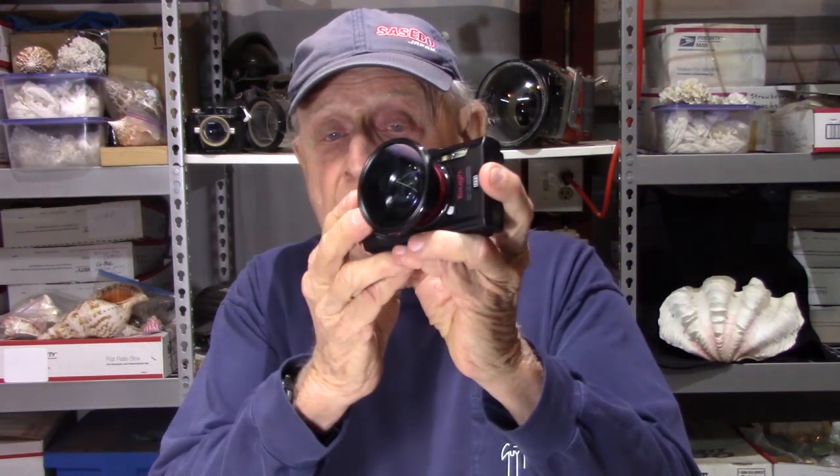Why buy? There's a lot of underwater photo and video gear out there, and I checked it all out and spent a lot of time before I made the decision to buy the Olympus TG5.